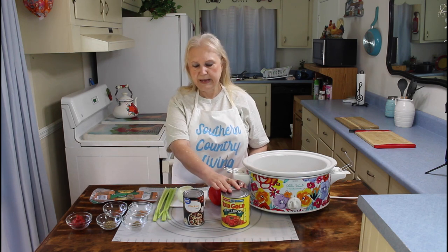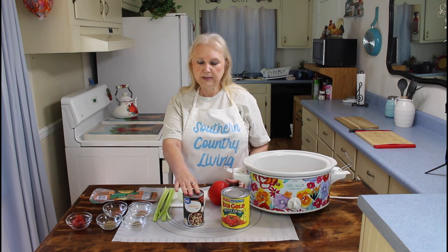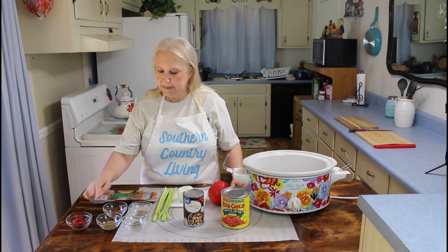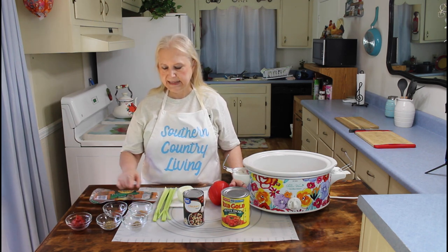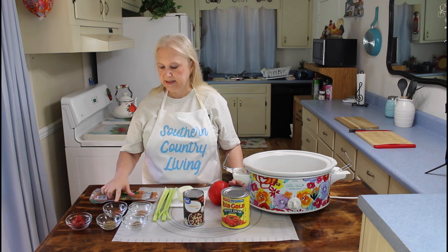Some of the ingredients are a can of tomatoes — this is a 28-ounce can — and also a can of chicken broth. I'm going to have a bell pepper in it, onion, two stalks of celery, some sausage. And then my seasonings are thyme, oregano, tomato paste, Cajun seasoning, and cayenne pepper.